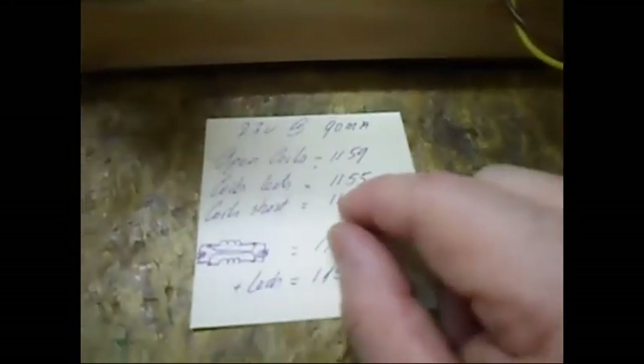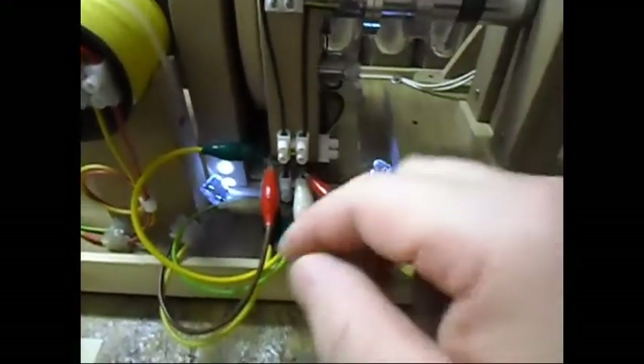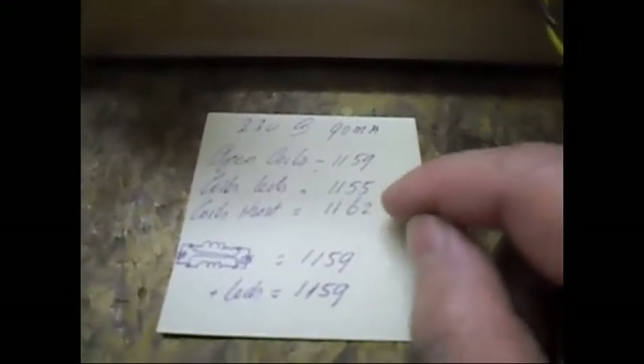When I load the coils with LEDs — just loading the 2 sets of 3 coils each — I get 1155 RPM, so a drop of only 4 RPM. When I short each set of 3 in series, I get 1162 RPM. And when I connect the coils in the configuration shown in my diagram — which I'll post on the forum — the RPM is 1159.